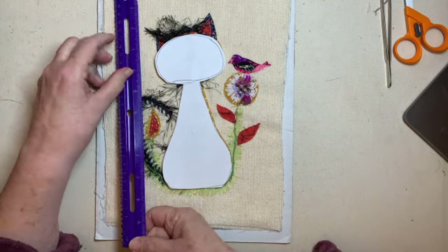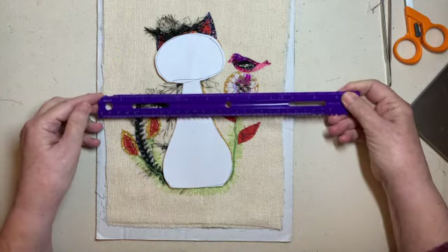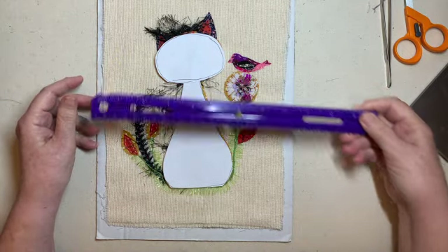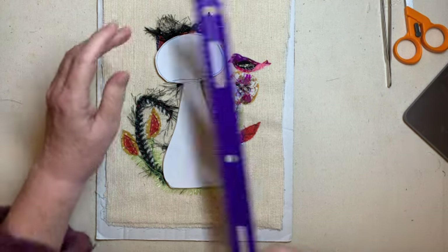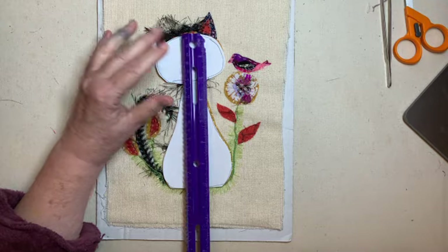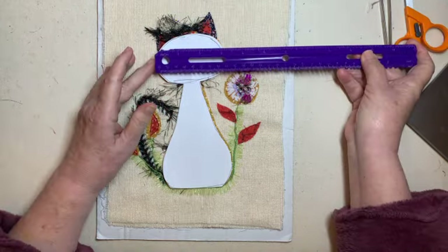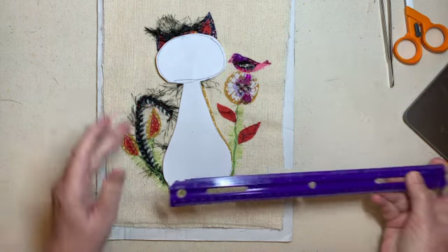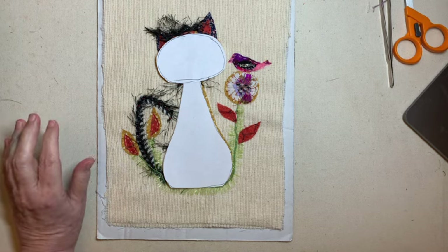This background fabric is 11 by 8½ inches. The cat itself is 7¼ inches long when put together, and wide it's about 3¼ inches. The head is also about 3¼ inches, same as the bottom of the body.